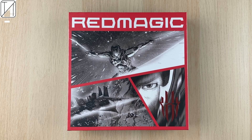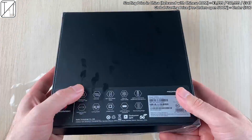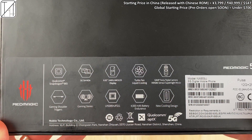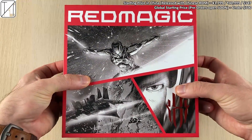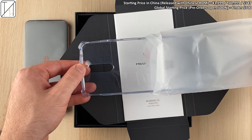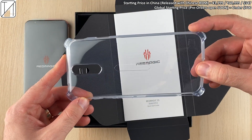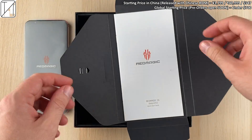This is my unboxing and in-depth review of the Red Magic 5S, the iterative upgrade from the 5G that we saw earlier on this year. The video will cover design comparisons, 144Hz display testing, software, gaming software, 144 frames per second gaming tests, benchmarks, and cameras. Pricing of the global variant will drop pretty soon and is said to be under $700 USD.